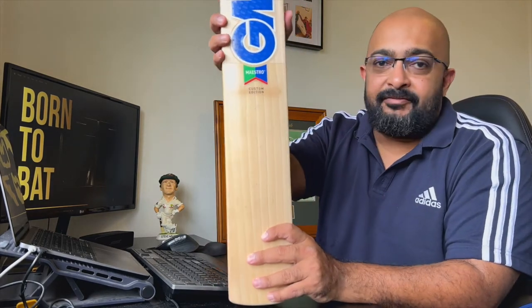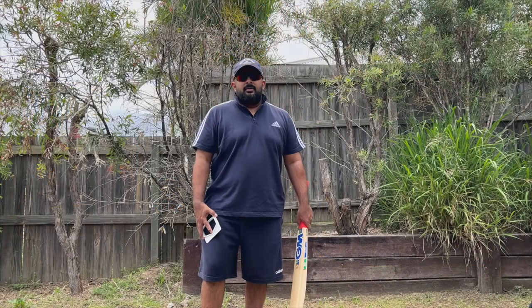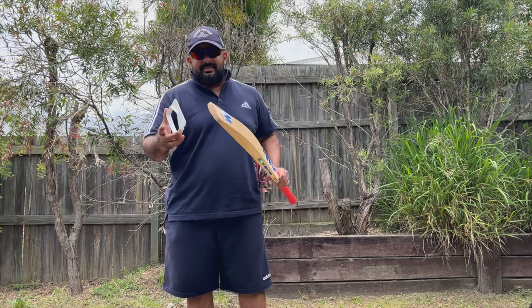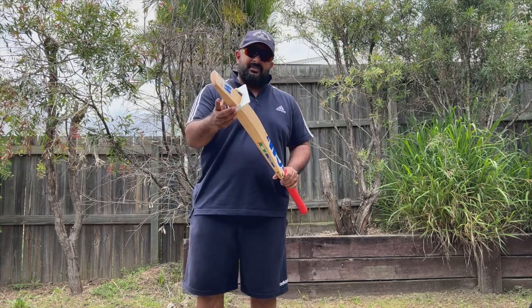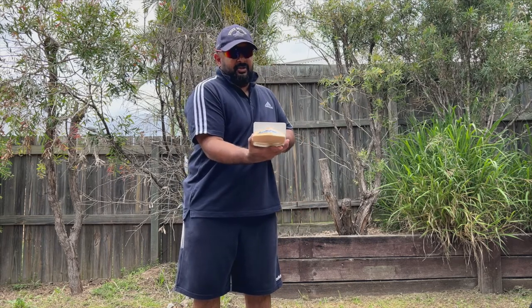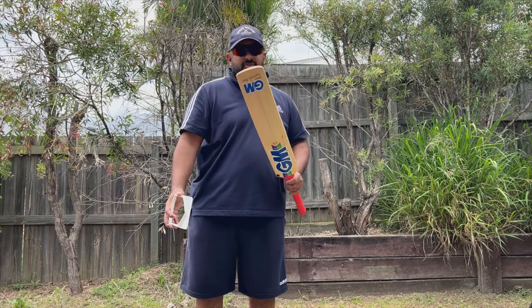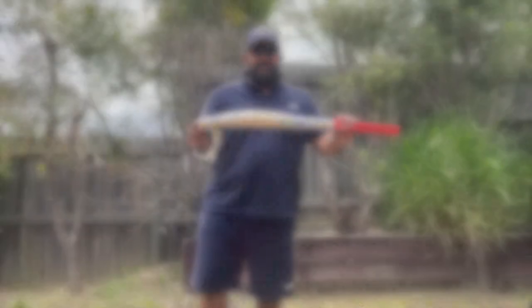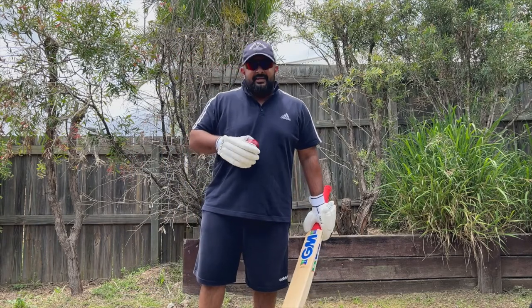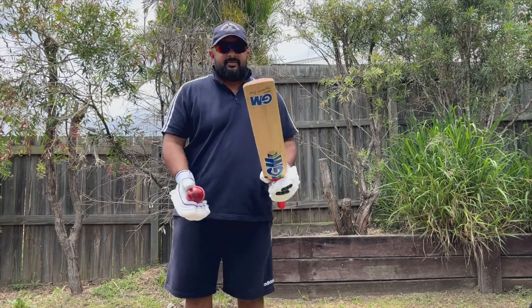Before we hit, I found my gauge — it was missing. Let's see if it goes through: there is ample space, so as I said with the measurements, it's not the biggest bat, just a very traditional shaped bat. Alright, let's bounce the ball — we've got our trusted CA Test Star ball — and see what this sounds like.